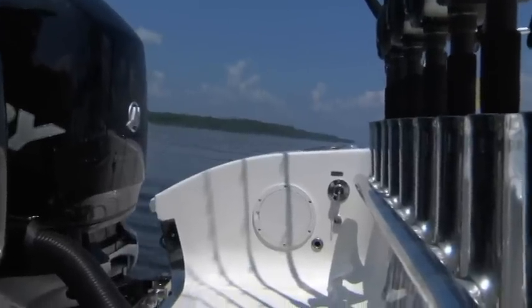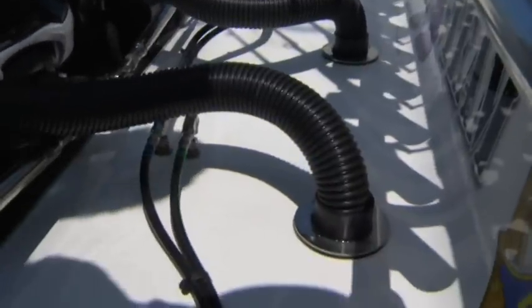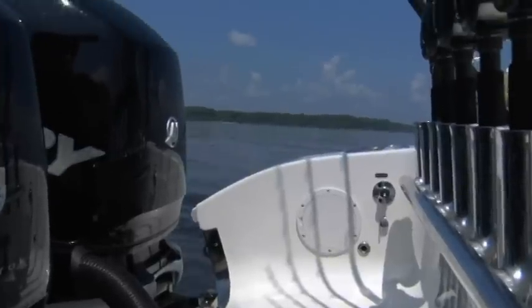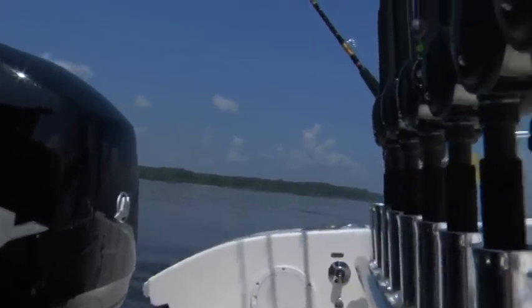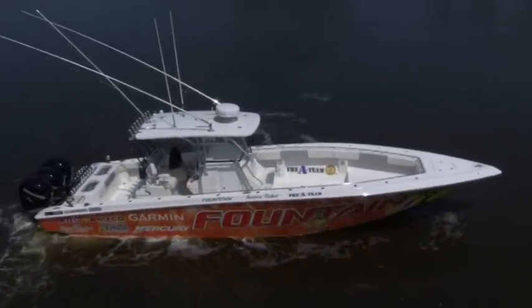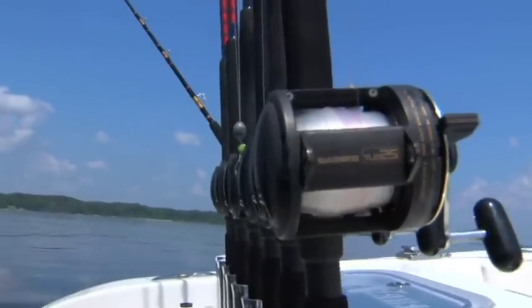Right now we're looking at the new transom area of the boat. We have sealed engine mounting bolts, waterproof rigging tubes, glued-in inspection covers, and bulkhead fittings for our steering to come through. We also have any number of custom rods across the back of the boat — this boat has a dozen on the back, though a lot of times we do eight, ten, or twelve.